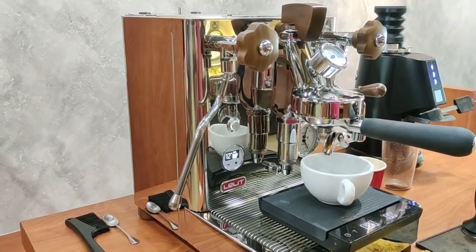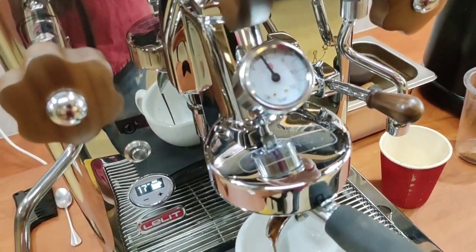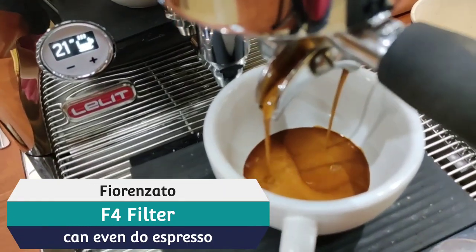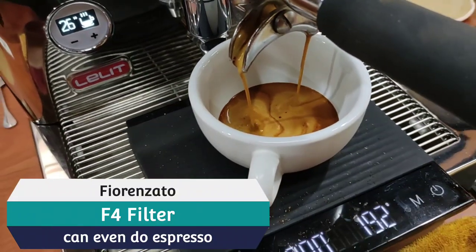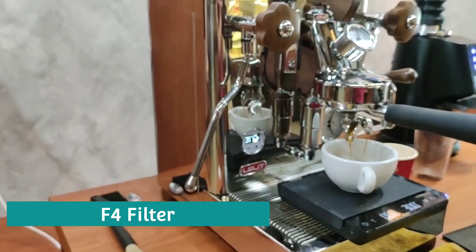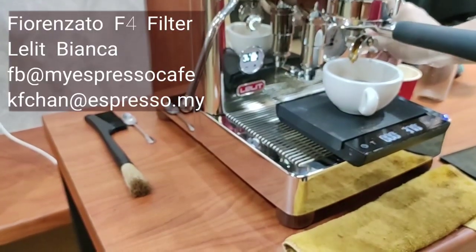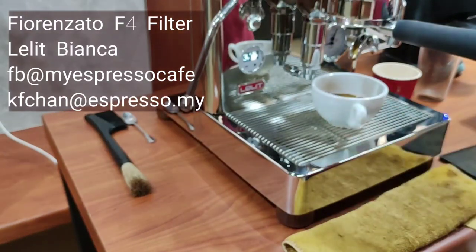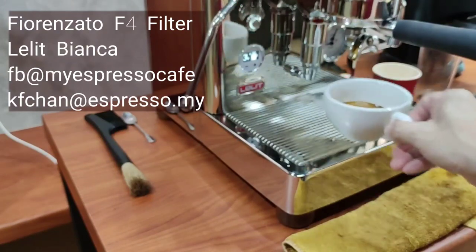Do note that this grinder uses a high uniformity burr, which gives an advantage for filter coffee. It still makes very good espresso, but when it comes to filter coffee, it is a different level of great. Thank you.